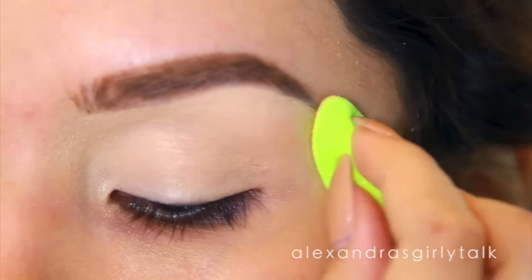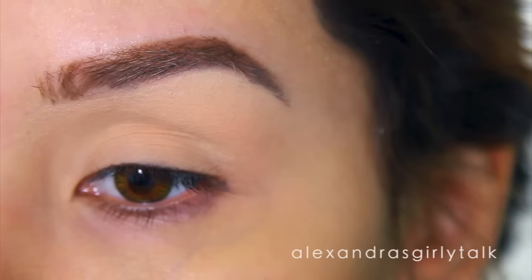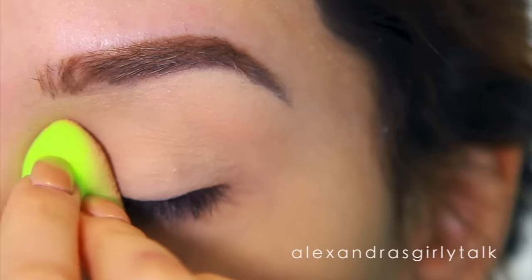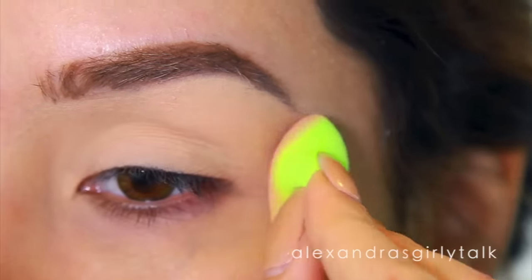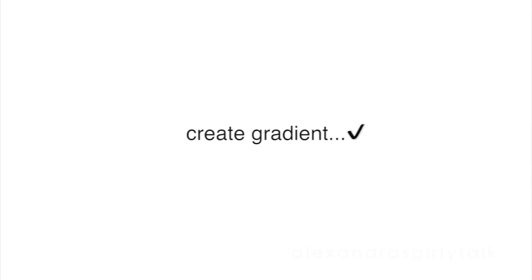If you could look at your eyelid really close, you'd see all of these little indentations and super fine lines which make eyeshadow blending really difficult. So I recommend taking a skin-tone powder and setting your primer with it. Not only does that make your eyeshadow easier to blend, but it also creates a really smooth looking base.